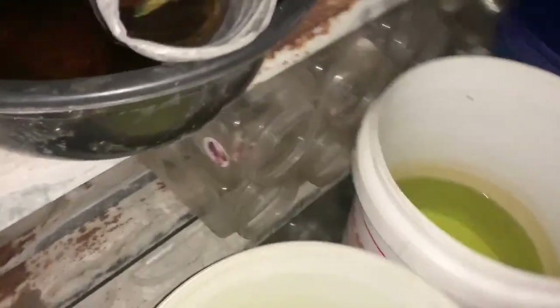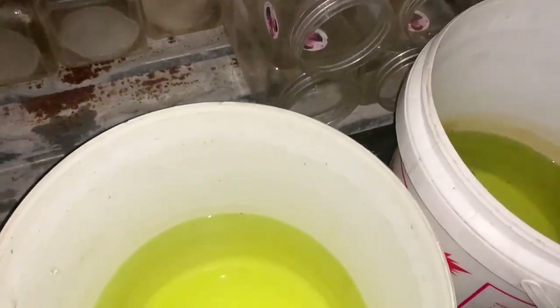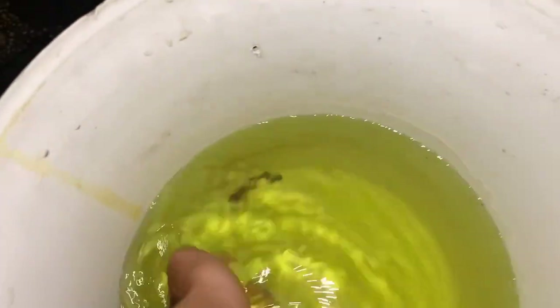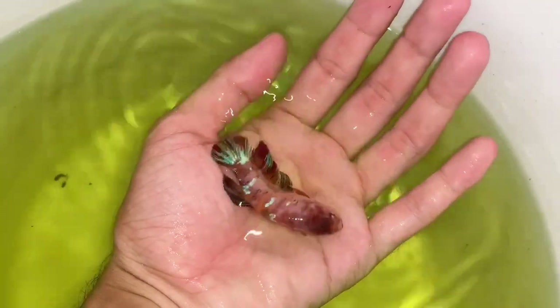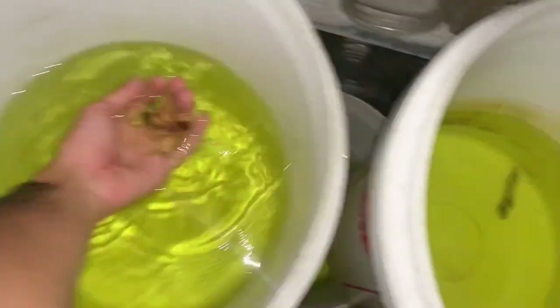Jadi kita kedatangan ikan tadi. Kita mau unboxing aja ya - ini ikan plasma multi-color. Sebelumnya orangnya juga ada multi-color, anaknya udah ada di rumah. Jadi nggak sempat gua siapin air, ada air yang di ember. Ini baru ya, warna hijau pakai kereta.